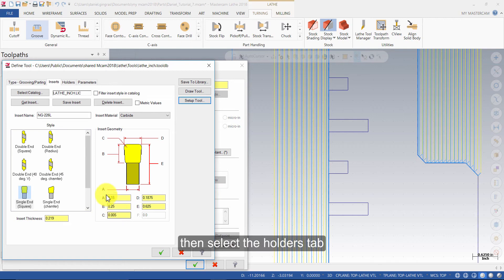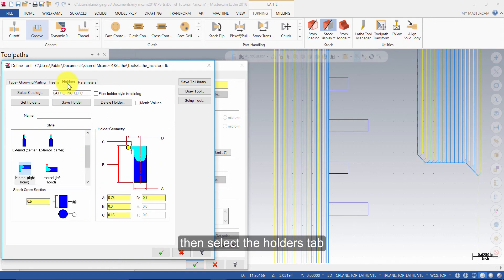Then select the Holders tab. Change the Shank Cross Section to 0.219. And under the Holder Geometry, change B to 8, A to 0.75, C to 0.15, and D to 1.4. Then press OK.